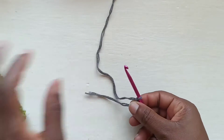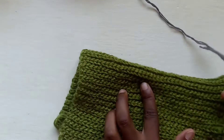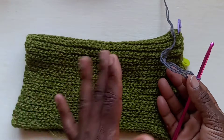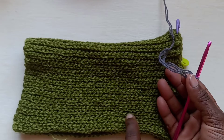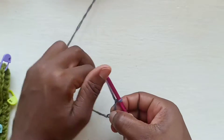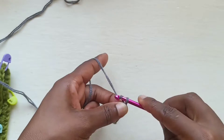I want mine to be this length — yours doesn't have to be this long. If you want yours to be a bit longer you're going to have to chain more, or if you want it less you'll chain less. I chained a total of 40 plus 1 to achieve this look. For this demo I'm just going to chain about 10.